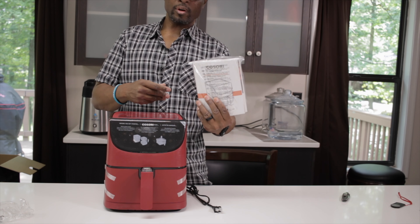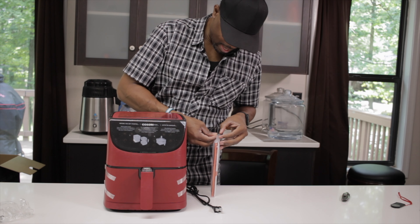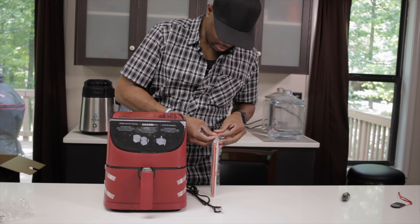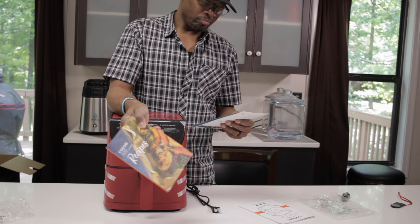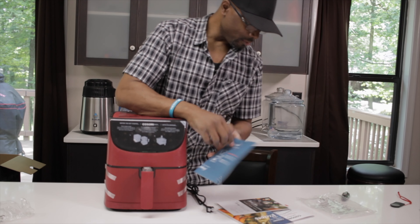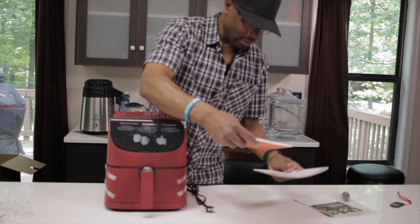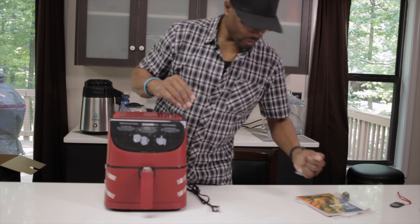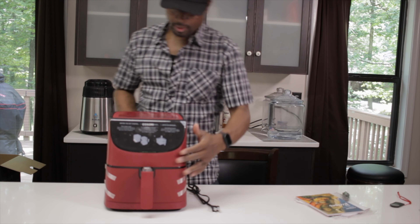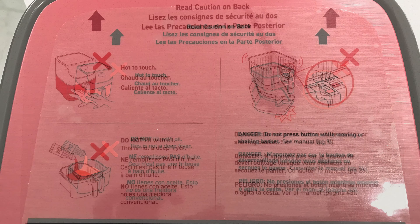Okay, so here we have our user's manual. There's really not a lot in this box. It's basically the air fryer itself, the user manual, and the recipe book. "Hope you love our new air fryer as much as we do." So that's pretty much everything that comes in the box. I'm sure there are some pieces inside that we'll need to take out.